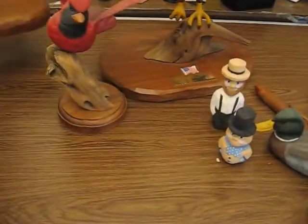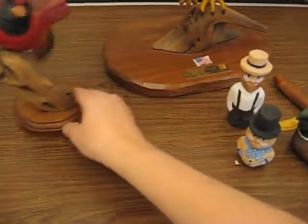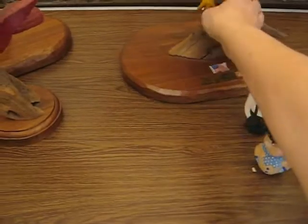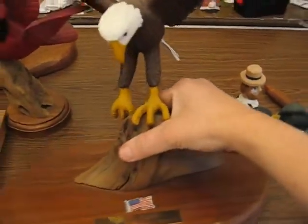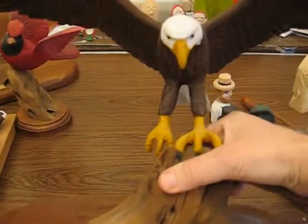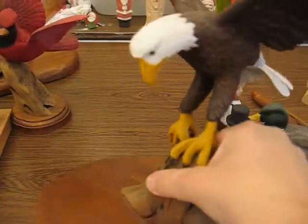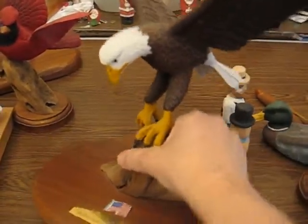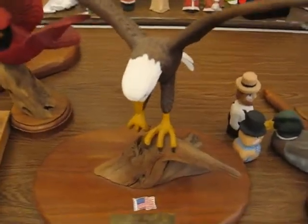My other passion really is eagles. I love doing eagles as well. This is one of my eagles I did many, many years ago. As you can see, he's in flight and on a stand.